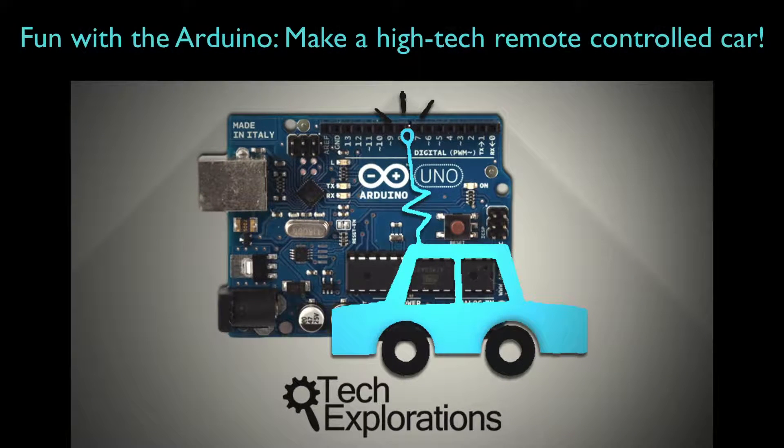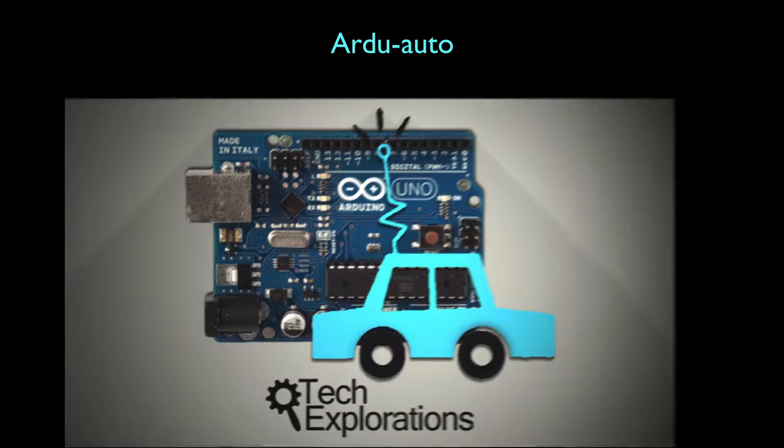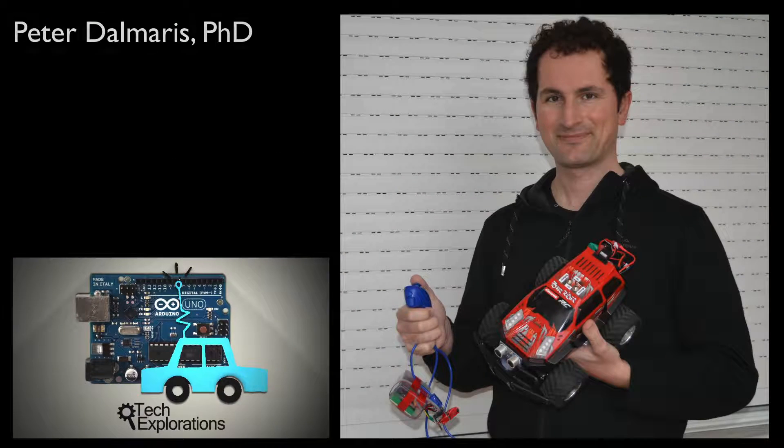Hi, and welcome to Fun with the Arduino — make a high-tech remote-controlled car. I call it Ardo Auto. I'm Peter Dalmares, the author of this course.